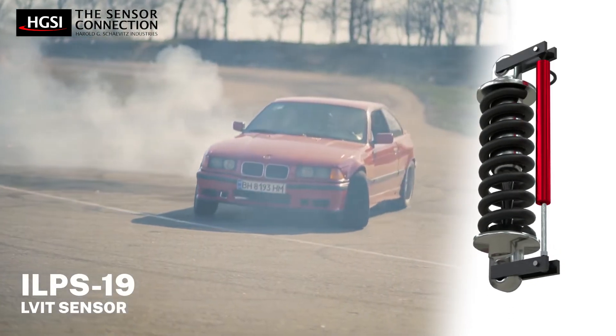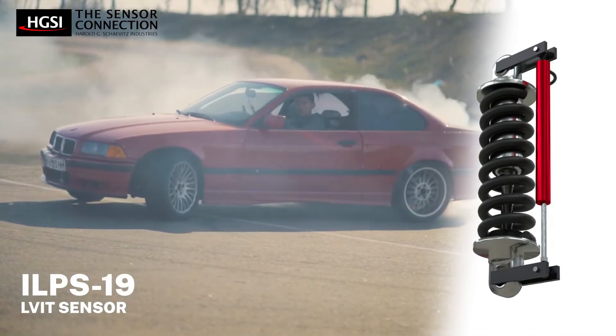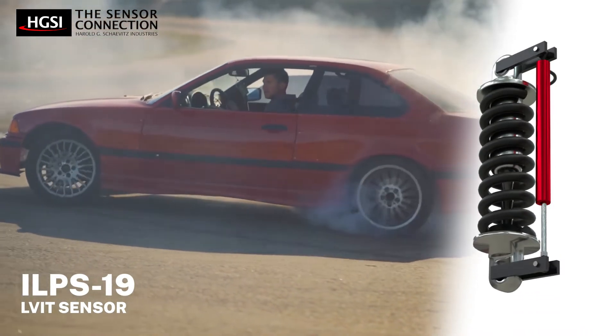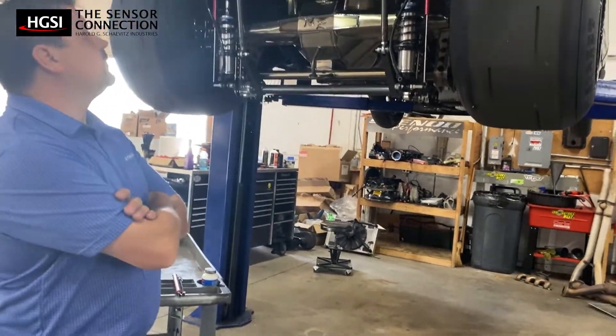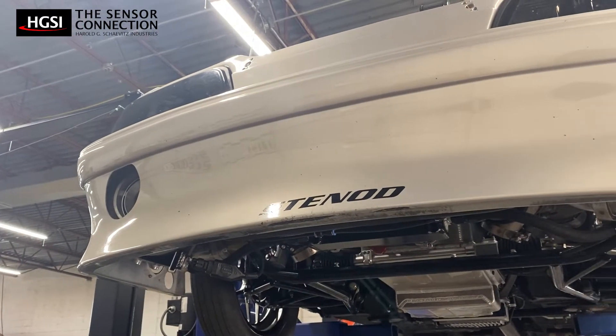These sensors are more resistant to high shock and vibration than potentiometer-based travel sensors, and they're environmentally sealed against water and dust, making them ideal for use in any weather conditions. In this video, we're working with Joe Borshke from Stanade LLC to demonstrate some best practices and tips for installing these LVIT sensors.